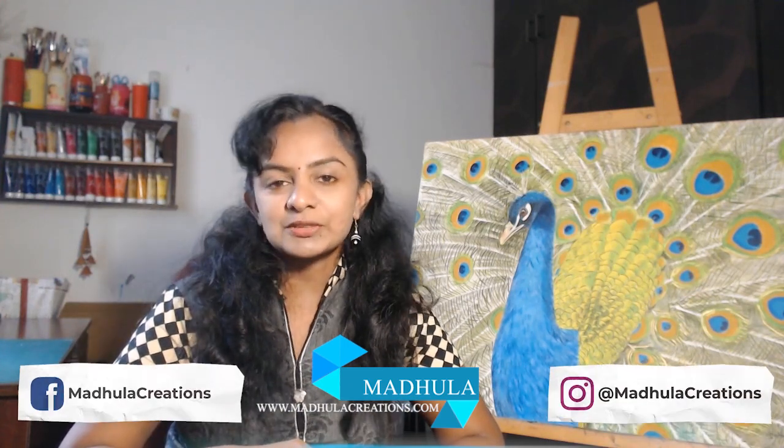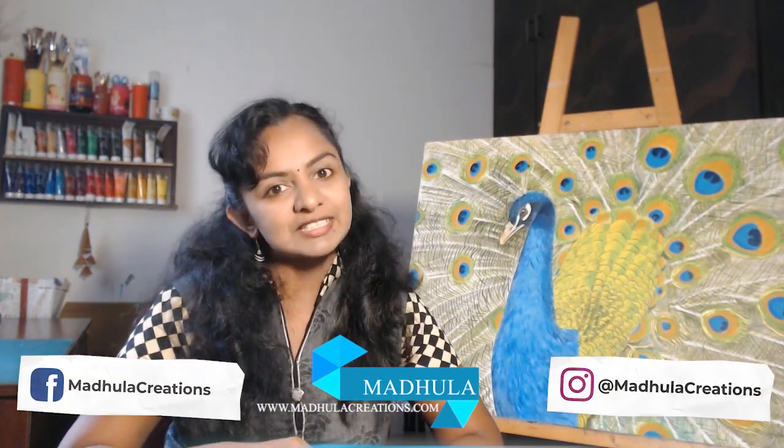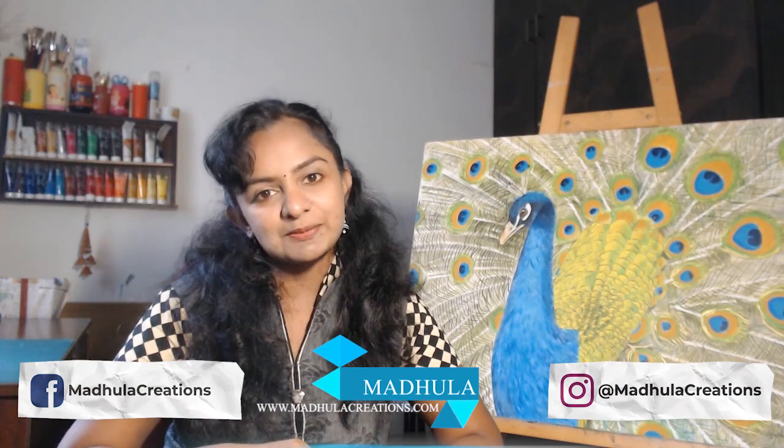Hi friends, welcome back! Today we will do acrylic painting of a white stork bird. Birds are always a very interesting subject to paint because they have a lot of textures to them, which makes them very beautiful. If you are watching my channel for the first time, hi, this is Modula the artist from Modula Creations. I post video tutorials like this one every single week, so stay connected by subscribing to my channel. Let's get started.